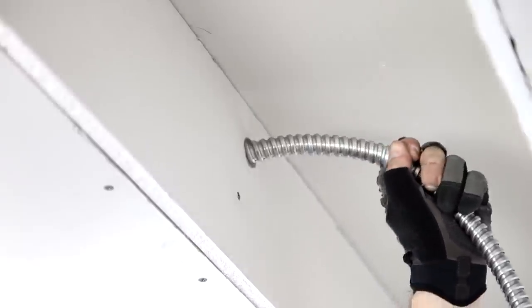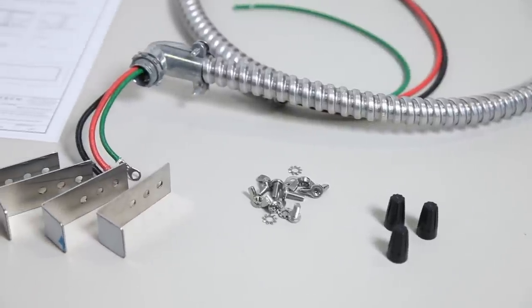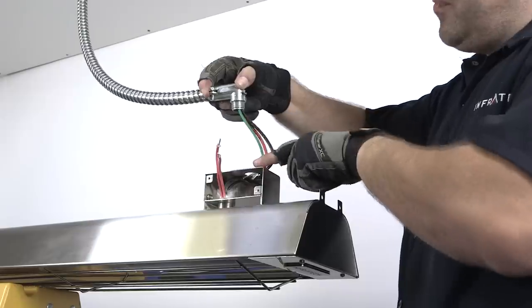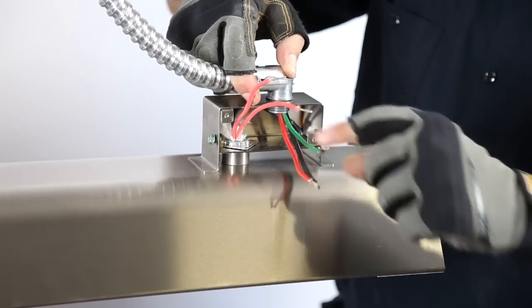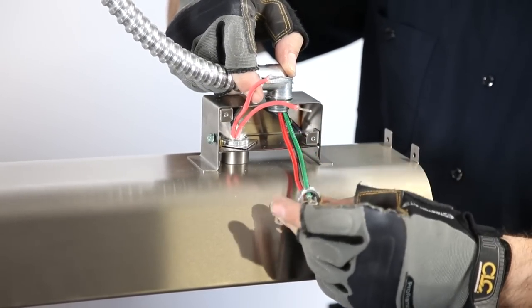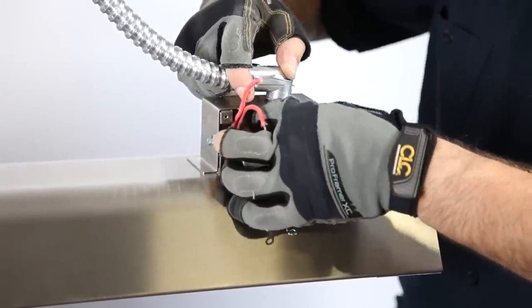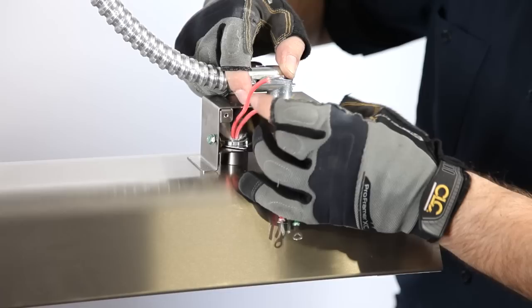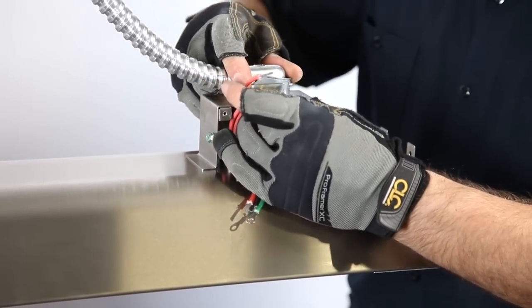The Infratech flush mount frame comes with a 4-foot high-temperature whip that includes the necessary high-temperature wires and wire nuts. This will be connected from the outside junction box to the J-box of the heater. After drilling a hole into the upper half of the containment box, run the whip from the outside junction box into the pocket to be ready for the final electrical connection. If necessary, you may obtain longer-length high-temperature whips from Infratech or your distributor.